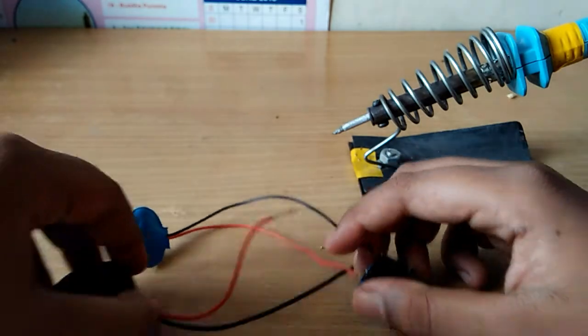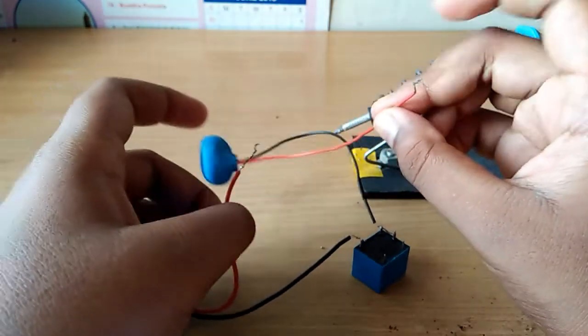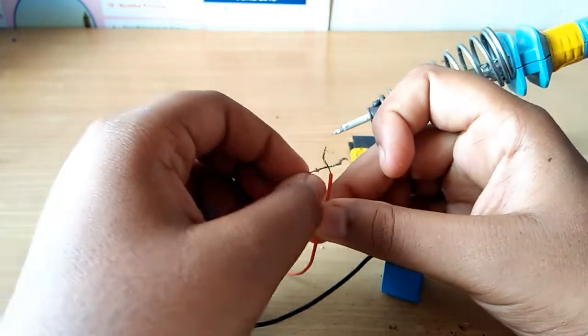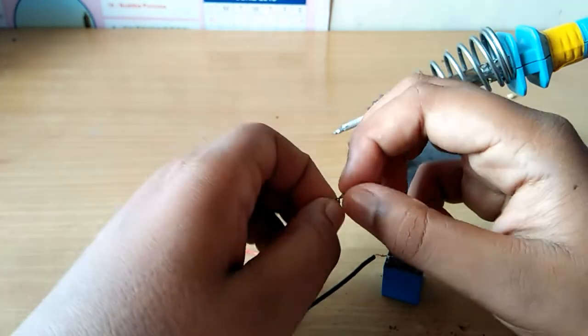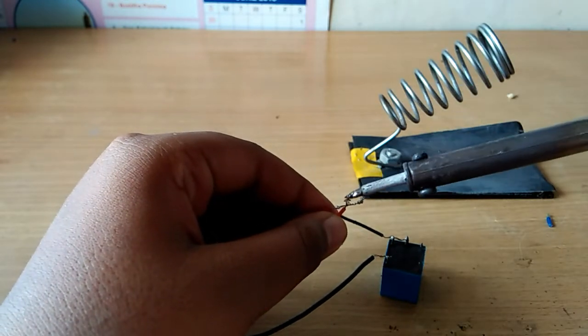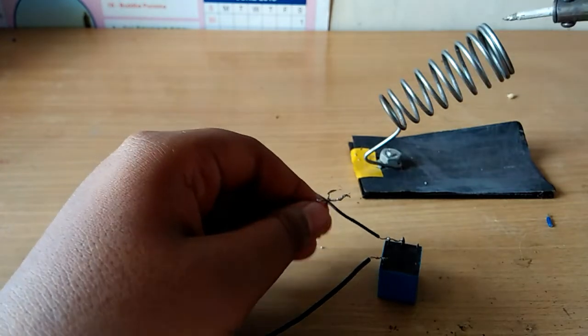Connect this pin — that is solder. Friends, what is the battery clip? That is the battery clip — that is the positive terminal. Soldering.